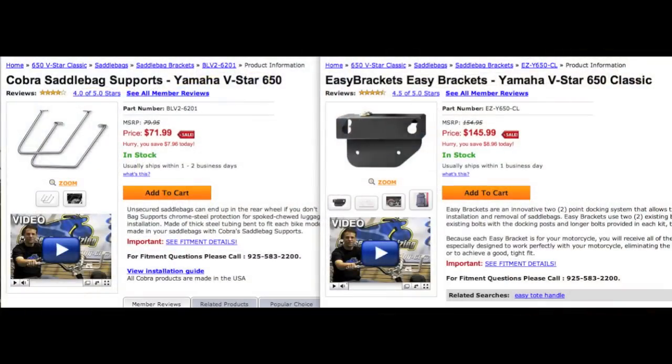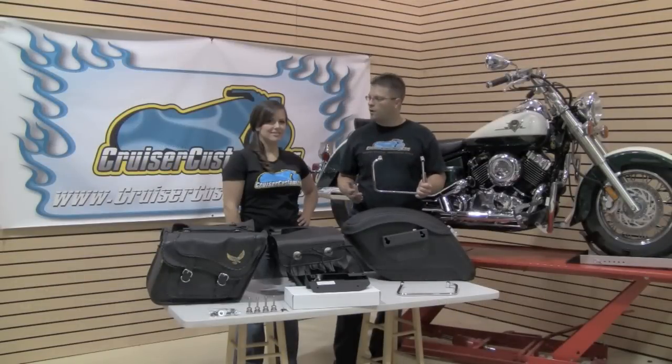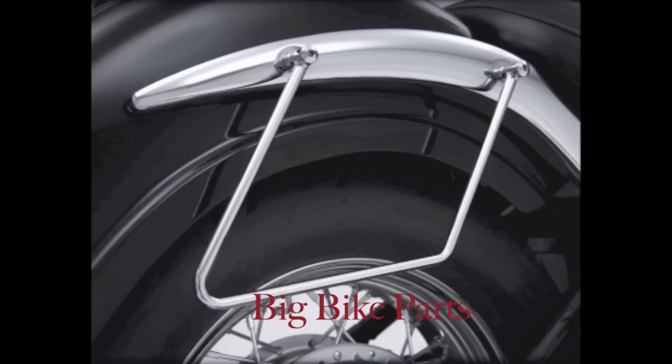The standard saddlebag bracket is going to be about a hundred dollars less expensive than an easy bracket or an edge bracket, and the functionality is going to be for somebody who wants to mount saddlebags on their motorcycle and really not remove them. A few of our most popular saddlebag bracket manufacturers are Cobra, MC Enterprises, and Big Bike Parts.